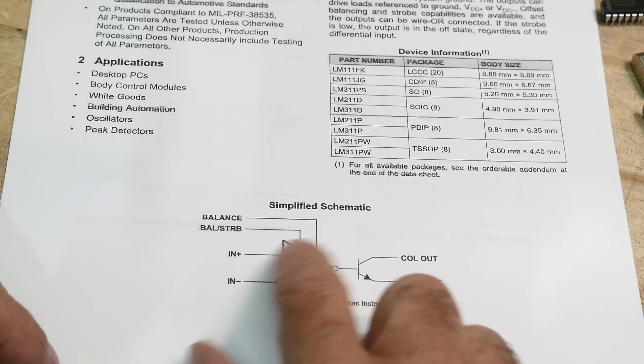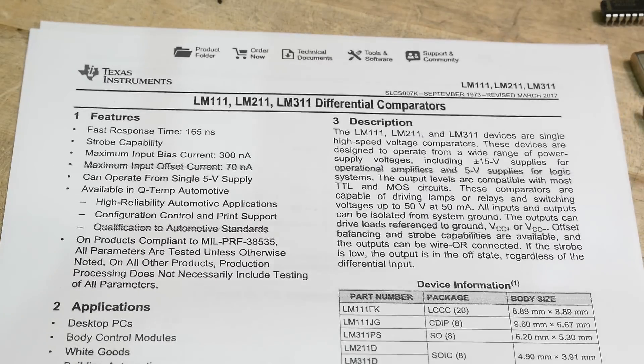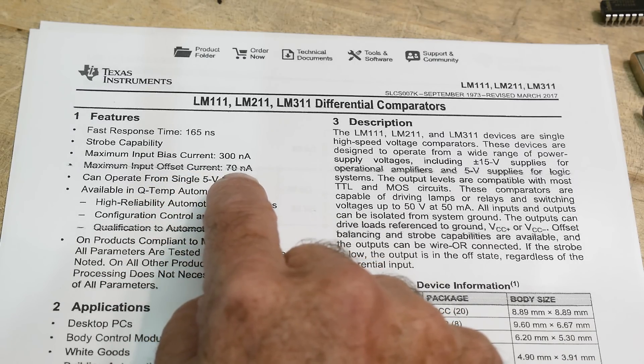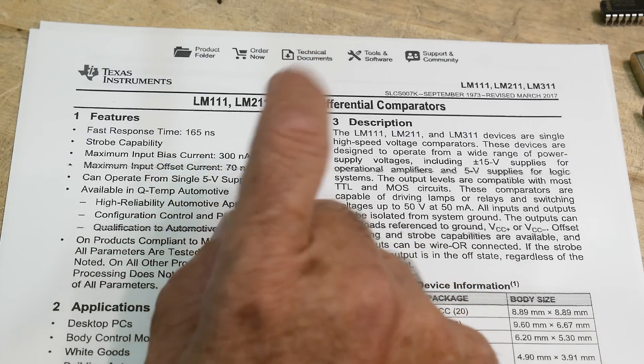The input bias current is already pretty low — maximum input bias current is 300 nanoamps, maximum input offset current is 70 nanoamps. It's fast too: 165 nanoseconds, so it's pretty quick.